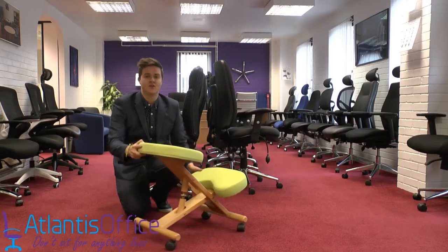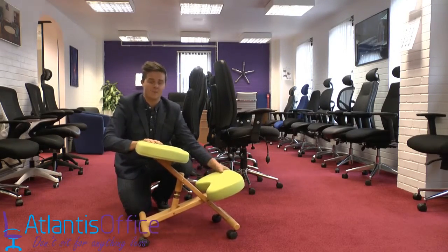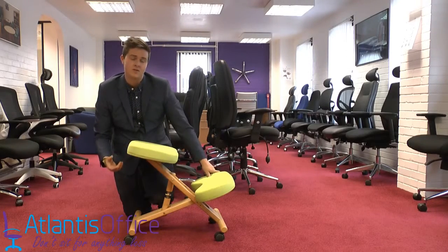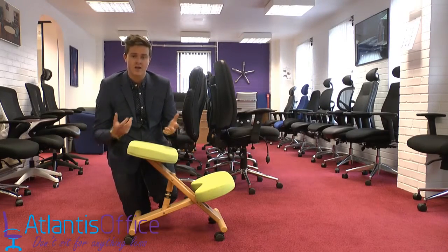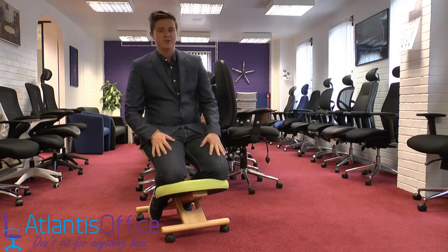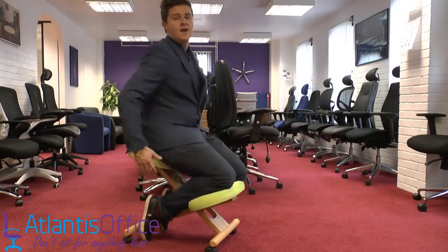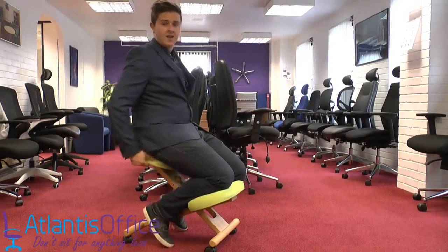This is our wooden kneeling stool with a heavy thick knee pad and a heavy seat pad, for anyone with back problems. I'll show you how to adjust the chair and how you need to be sitting — it might seem silly, but most people don't actually know how to sit on these straight away. The way you sit on them is your knees come on the knee pad and your bum sits on the seat pad.